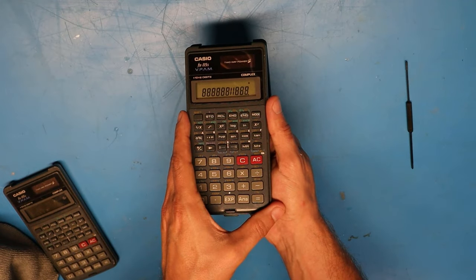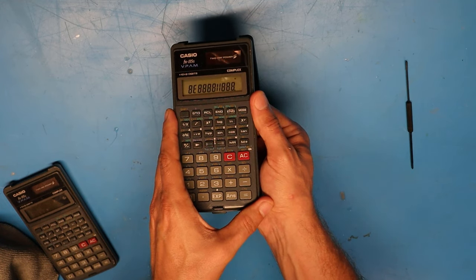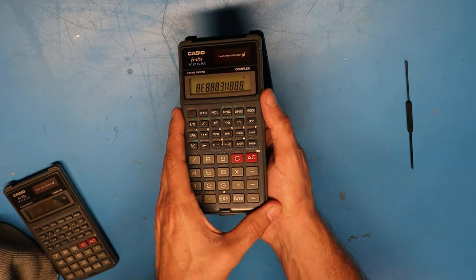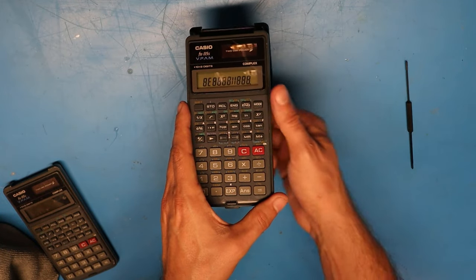If I start running my finger along that interface you can see things start to change. If I get my finger in just the right spot, you can see that the problem segments turn back on. But while pressing on this display I've actually screwed up this one over here.